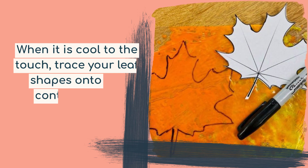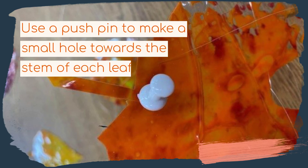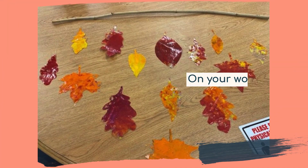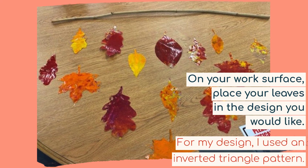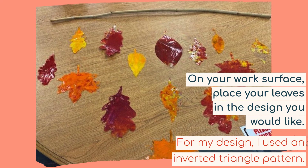When it's cool to the touch, trace your leaf shapes onto the contact paper and carefully cut the shapes out. Next, use a push pin to make a small hole towards the stem of each leaf. On your work surface, place your leaves in the design you would like to make. For my design, I used an inverted triangle pattern.